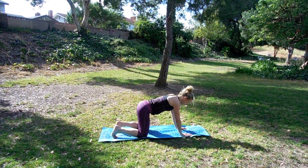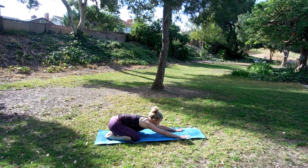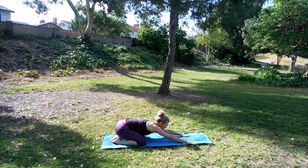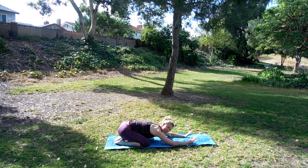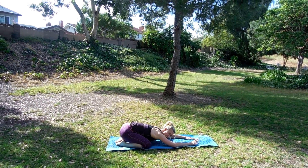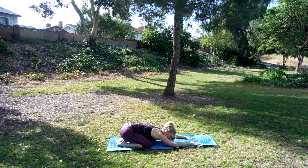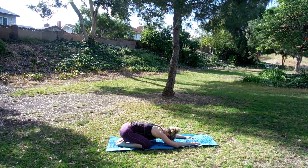Bring the knees down, send yourself into child's and we rock side to side. And just as promised, we keep these workouts 20 minutes or less. Push the hips back. Take a deep breath in here, exhale, melt into the floor. Do this two more times — breathe in, exhale out. One more time, breathe in, exhale out.